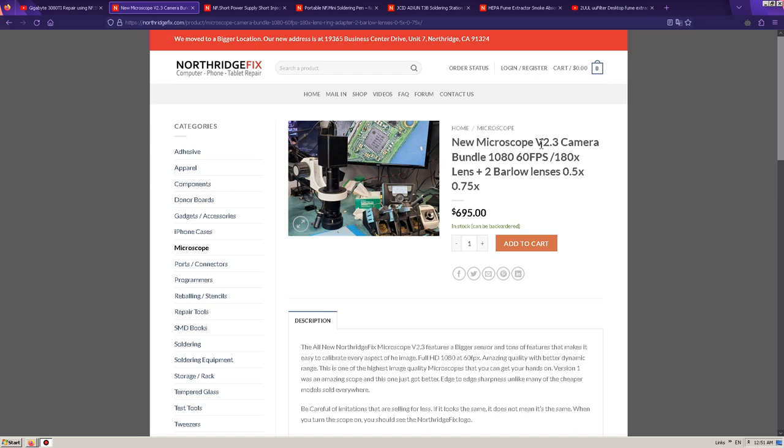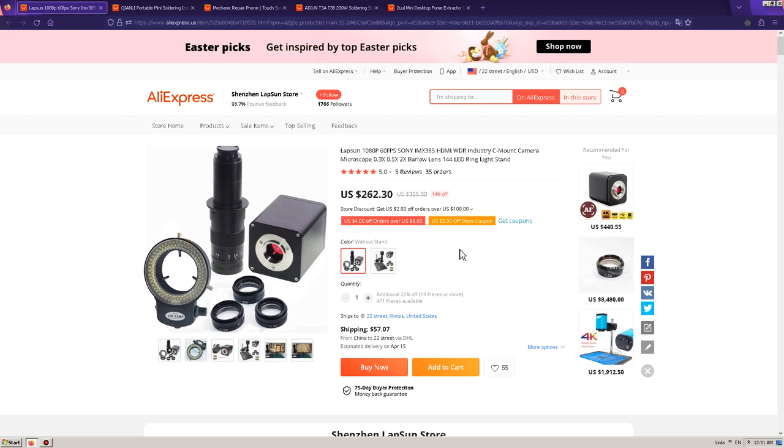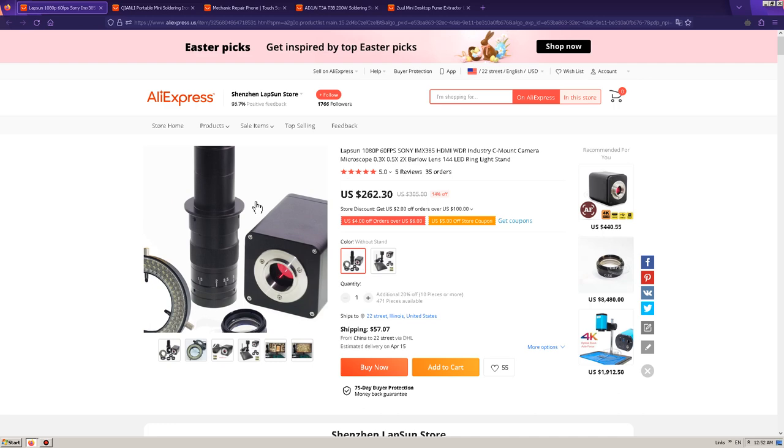If you take a look at the new microscope version 2.3 — 1080p, 60 frames per second, 100 times lens, Barlow lens 0.5 and 0.75 — it's almost $700. But if you take a look at AliExpress, you can find it at pretty much half the price, around $300, without the stand. You can buy a stand separately and get 1080p, 60 frames per second, the Barlow lenses — a little bit different light, but you can find different Barlow lenses if you're interested. There are a bunch of these kinds of listings available.